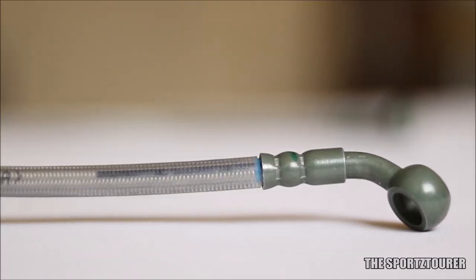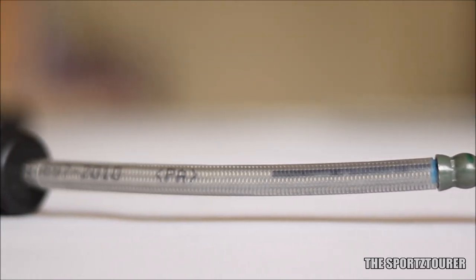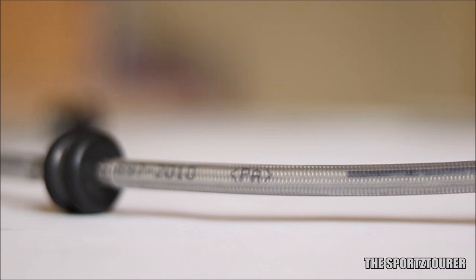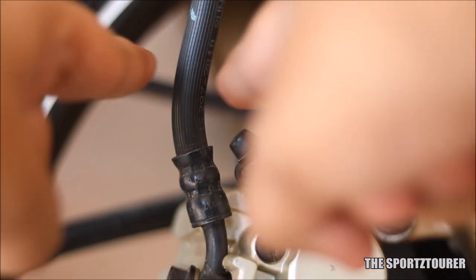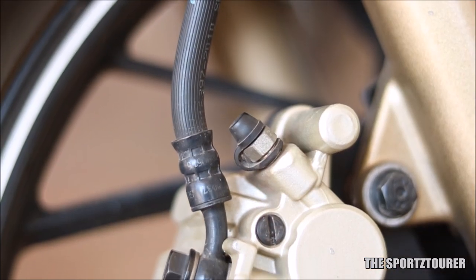Number 1 is by the use of steel braided lines, which help in providing better brake force by reducing the expansion of brake lines when the lever is pressed. Rubber being more elastic and flexible expands and thus reduces the brake force coming from the master cylinder to the caliper.